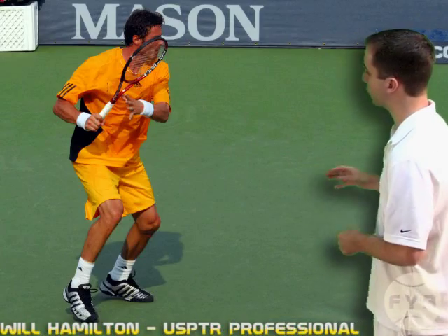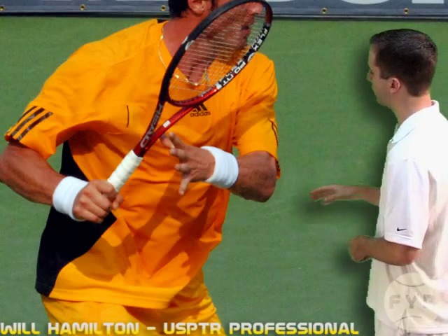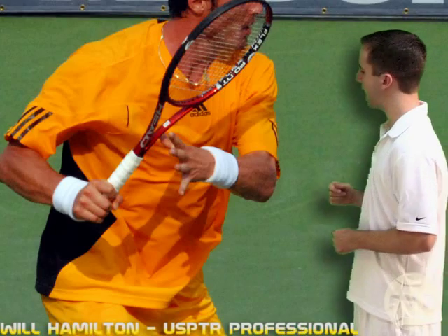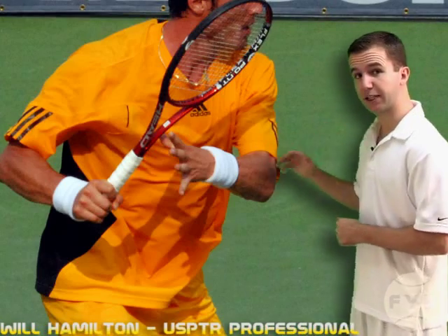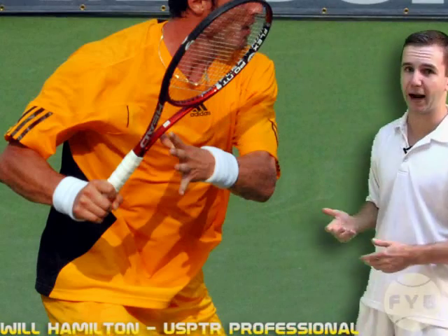Now if we take a look at his release point from the side, when he lets go of the tennis racket, his other arm — in this case his left arm — is beginning to come out across his body. He'll continue to take the racket back by turning his shoulders and using his right arm to get his racket all the way back.